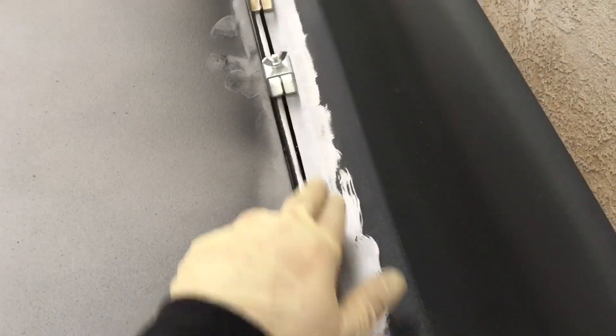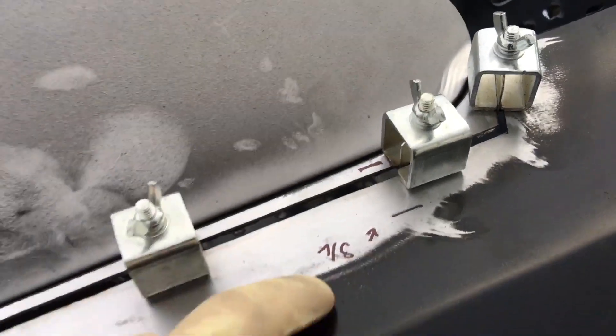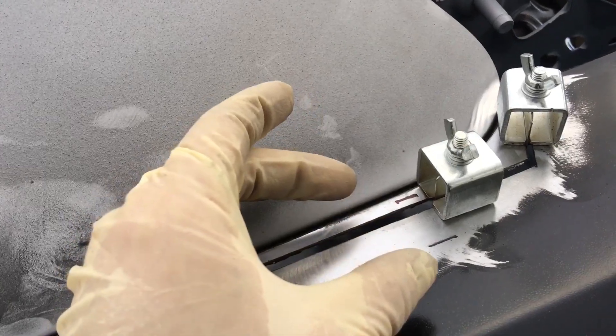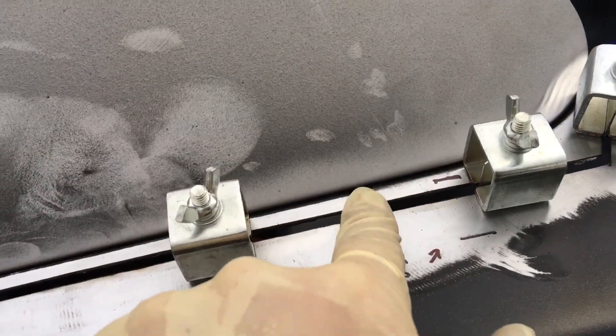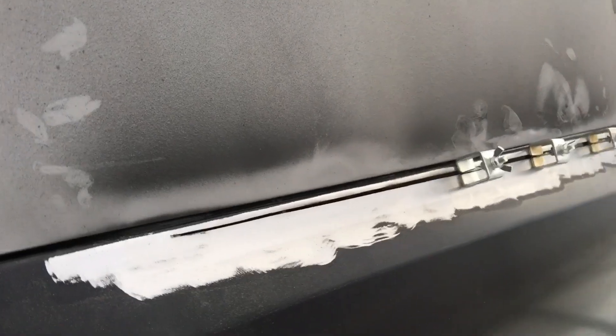Got the dutchman panel out of the way, got my line cut. I measured it — it was seven-eighths inch, I needed it to be an eighth inch farther over so it needed to be one inch. Now that is one inch, you can see the gap there. Going to weld that up and now the gap is good all the way down — an eighth inch all the way down.